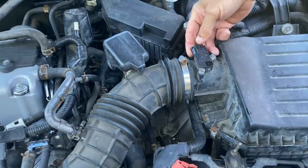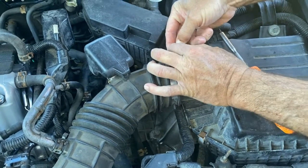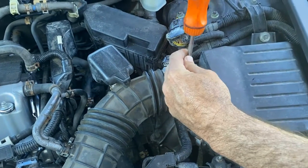First thing we're going to do is push on this tab right here and pull it out. Just like that. And unscrew this — there are two Phillips screws.